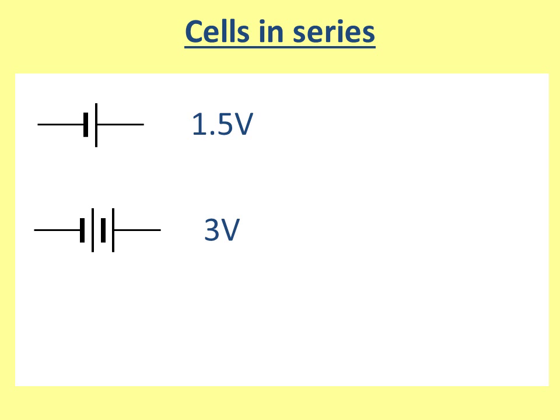Let's have a look at cells in a series circuit. Here's a cell — you can tell there's a negative side and a positive side, and the negative side is the short fat one. Let's say this has a voltage of 1.5 volts; then two together is going to have a voltage of 3 volts.